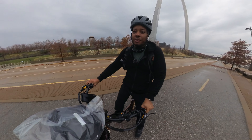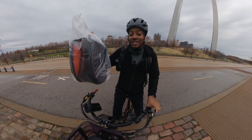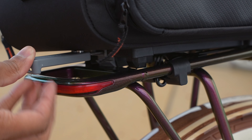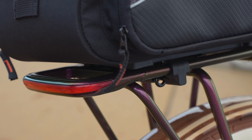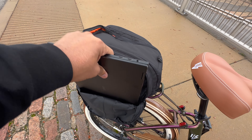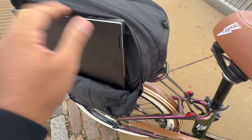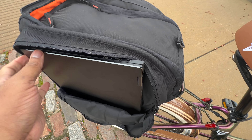Let me pull over here — I wanted to test out this new bag I got for my bike and see if the laptop can actually fit in it. Yeah, this isn't going to work. It wouldn't be a great idea unless you have some type of sleeve on the laptop to protect it anyway. It's just too tall. But it was worth the shot.